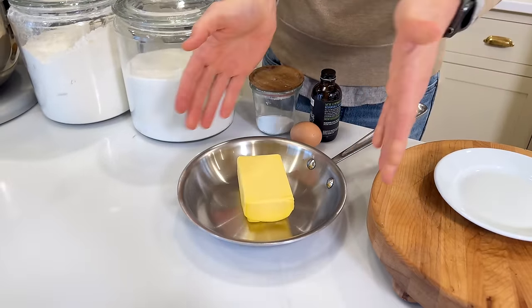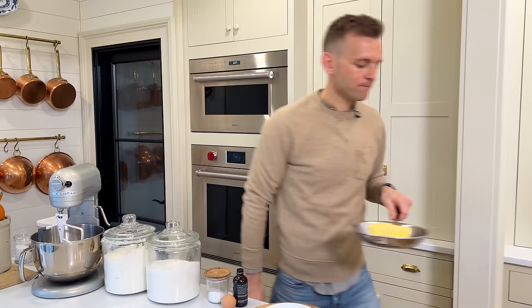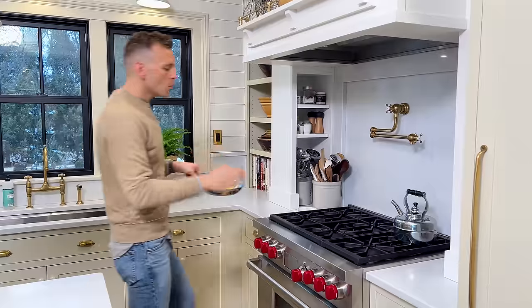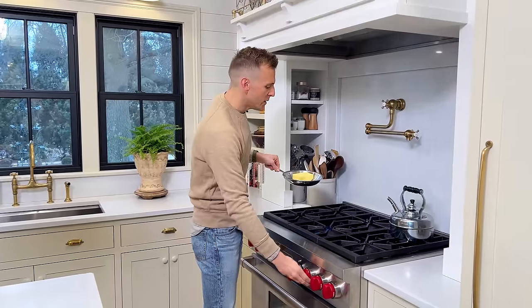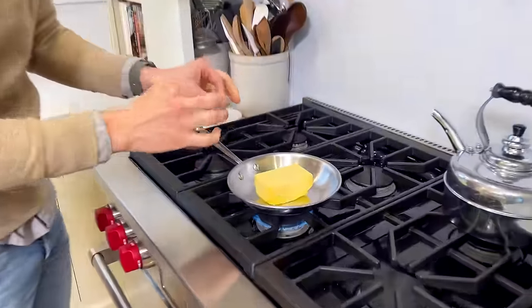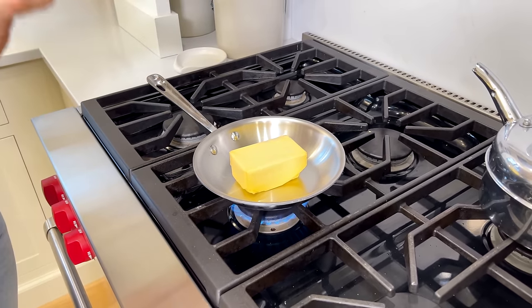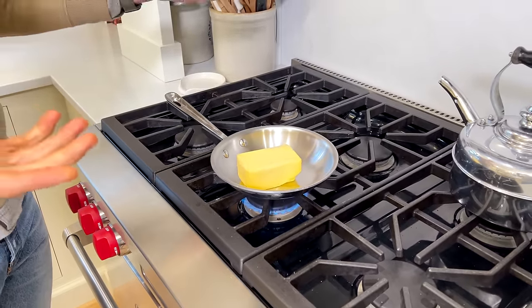We're gonna put it in a small pan — you can use an open skillet, I think it browns quicker — and take it over to the stove on low heat. We're gonna slowly let it melt. Eventually it's gonna start bubbling and simmering, foaming. And then when the foam subsides, you'll see all these brown little bits, and we'll have browned butter and it will smell amazing.